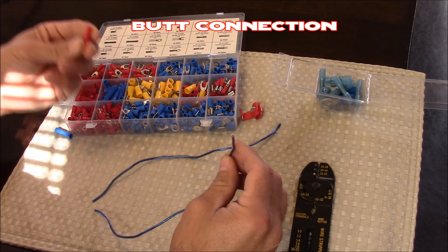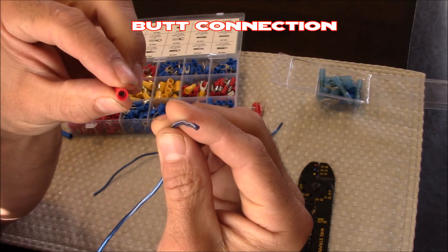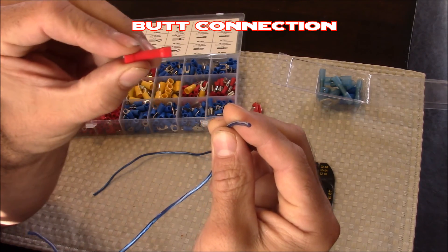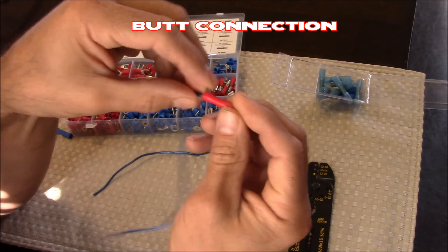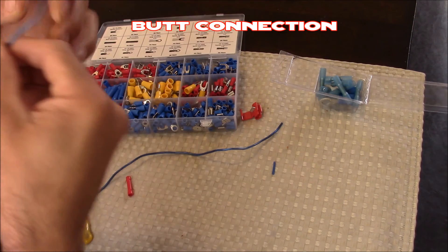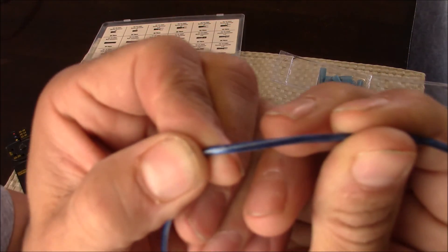We're starting off with probably the most common connection — a regular butt connection to join two wires together. There's usually a built-in stop located in the middle of the tube that stops the wire from pushing all the way through. Our goal is to make this connection crimp down to the wire, but first we need to strip the end. To figure out the gauge size of your wire, a lot of times it's listed right on the wire itself.